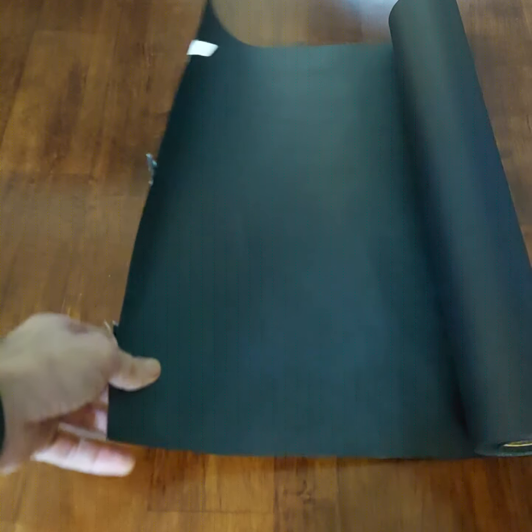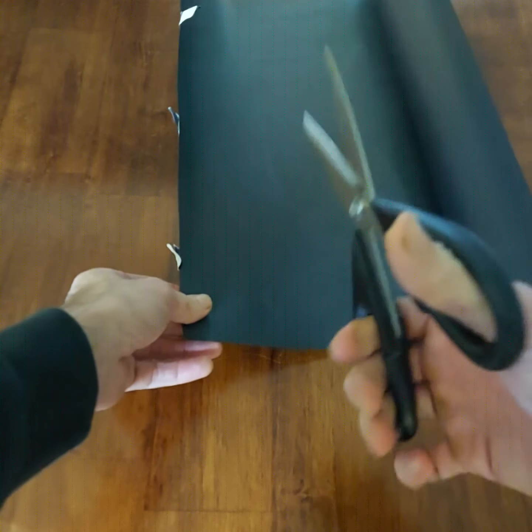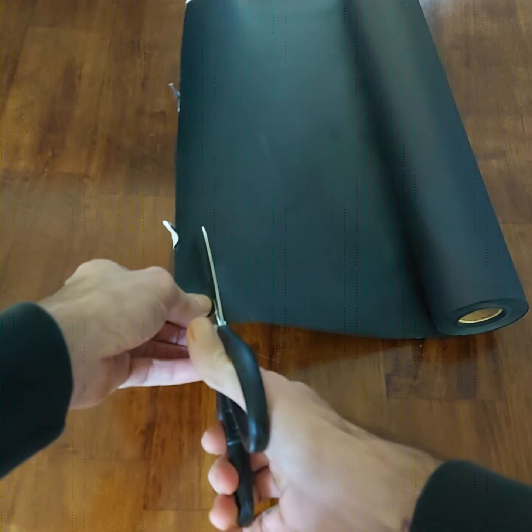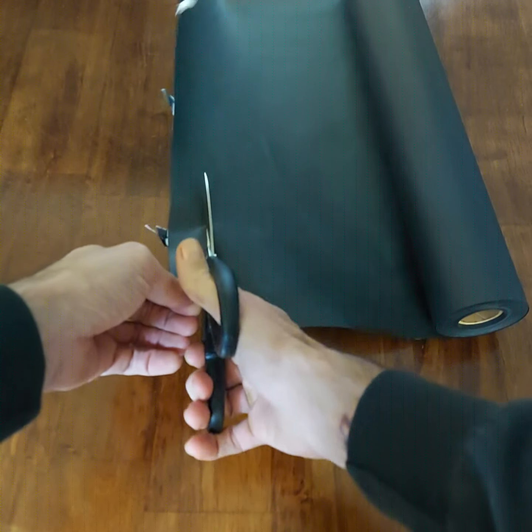Let me cut some to show you how easy it cuts. I'm left-handed and these are right-handed scissors. Cuts easily.